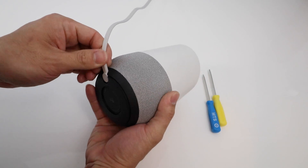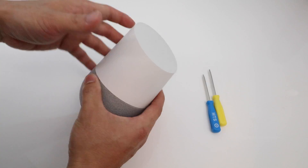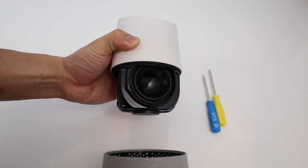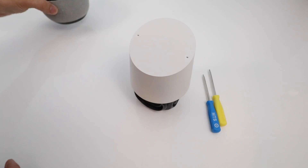So first of all, we're going to disconnect the power, set that aside, and then we are going to take off the base which is magnetically held in, just like that. And we're going to set that aside.